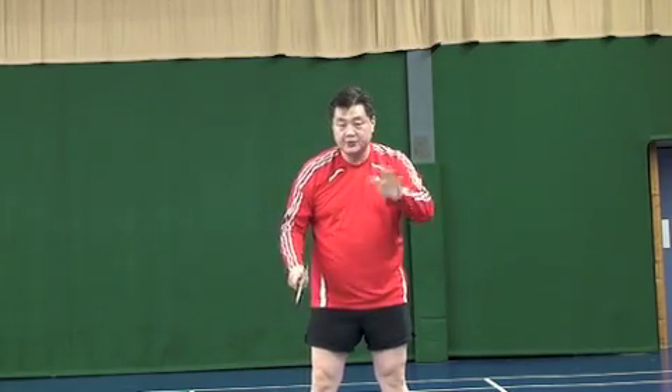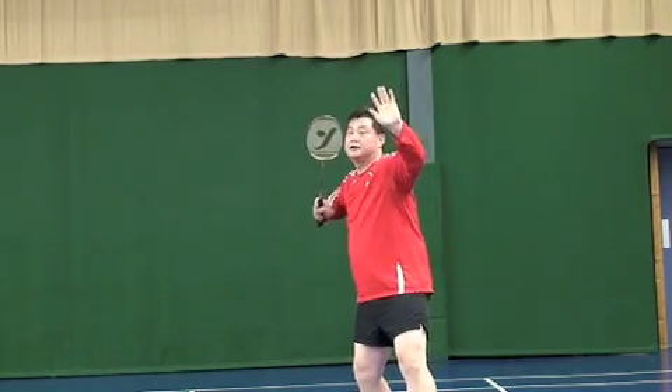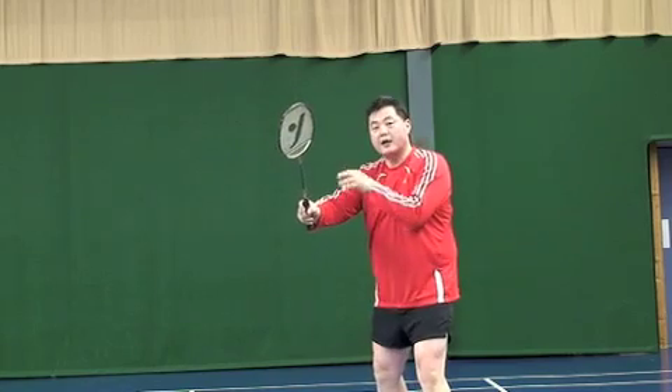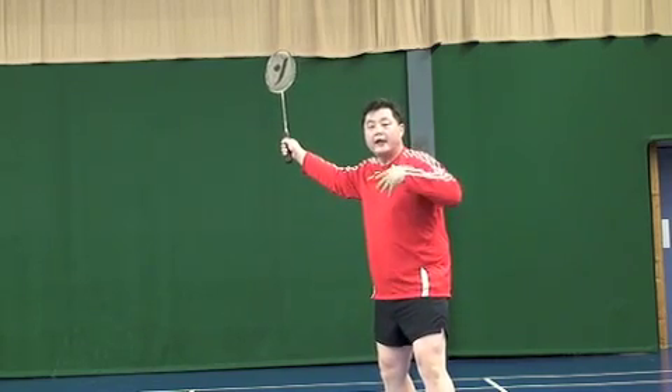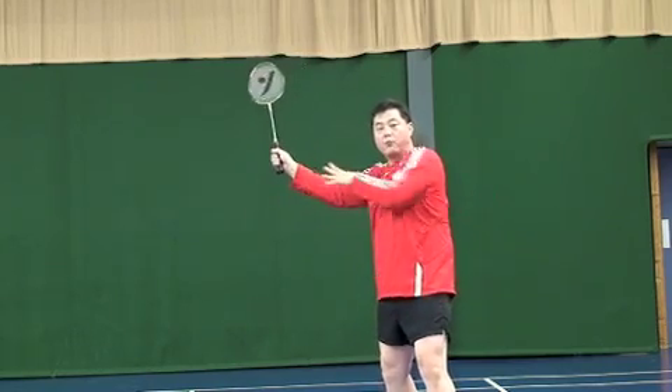In my experience, 5 to 6 out of 10 club players, and some juniors, they don't make it tight — they already open it. And because the elbow is already open, they cannot generate any more power because it's already open.